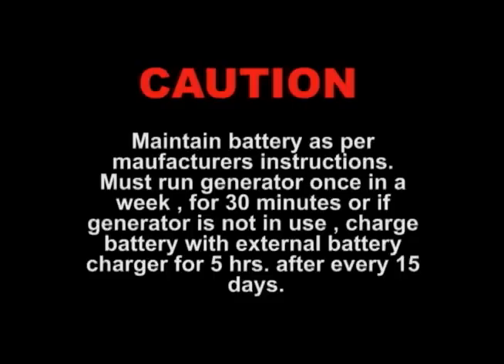CAUTION! Maintain battery as per manufacturer's instructions. Must run generator once a week for 30 minutes, or if generator is not in use, charge battery with an external battery charger for 5 to 8 hours after every 15 days.